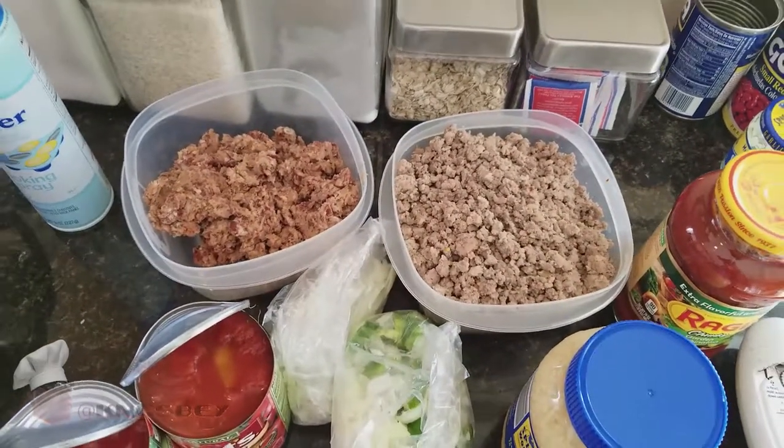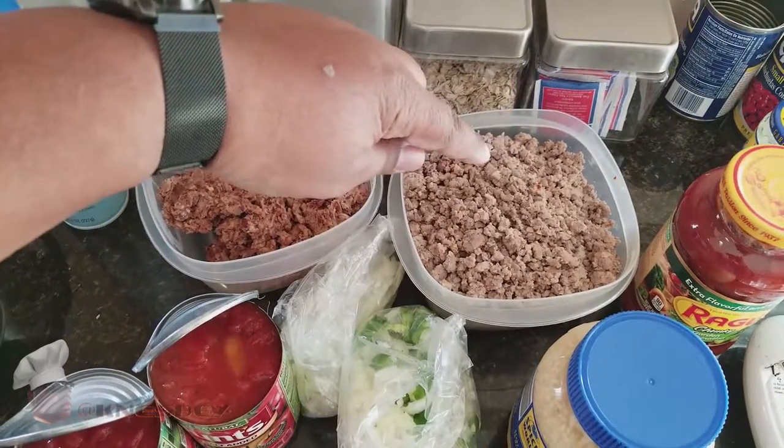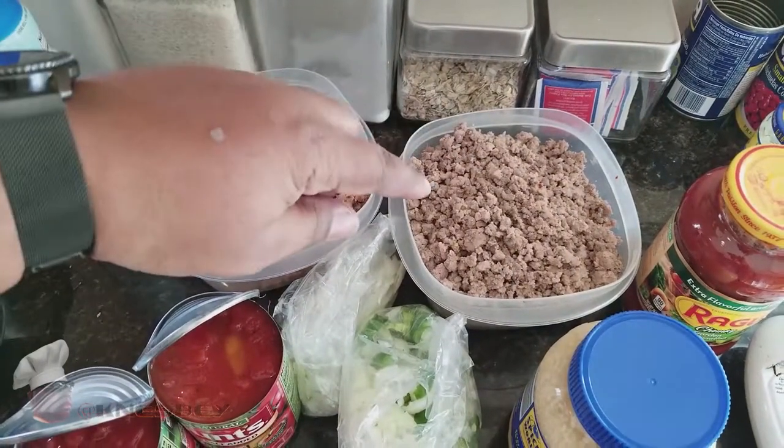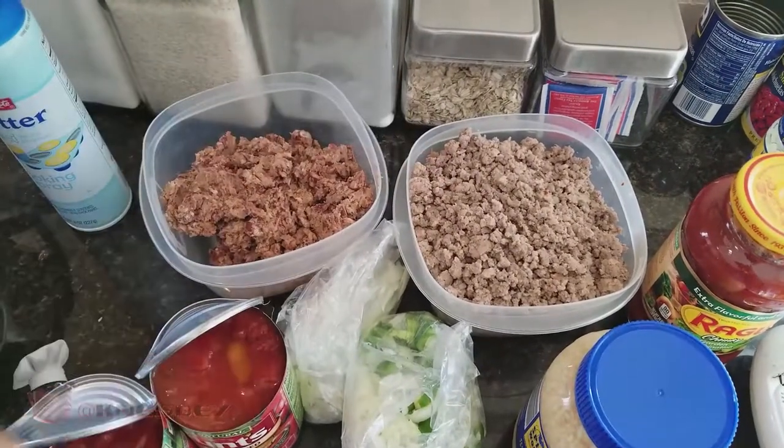These are pretty much all the ingredients you need. I'll go over everything with you. You're gonna need two pounds of ground beef or ground turkey, or in my case I use one pound of ground beef and one pound of ground turkey, because I like the combination of the two.